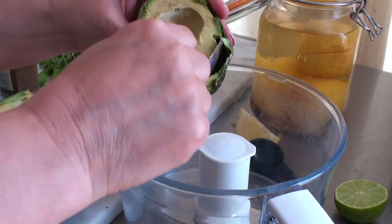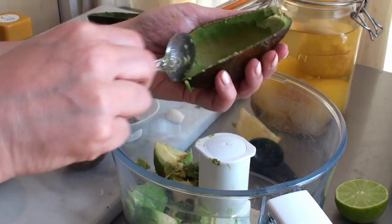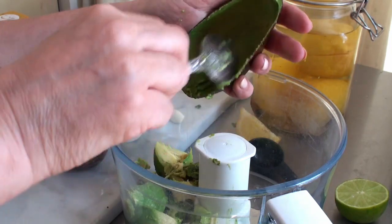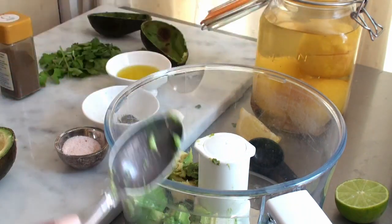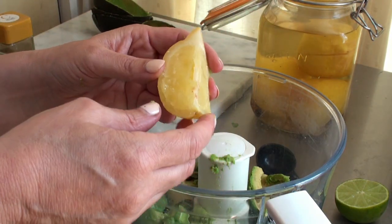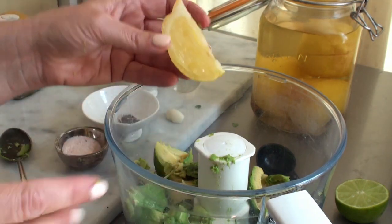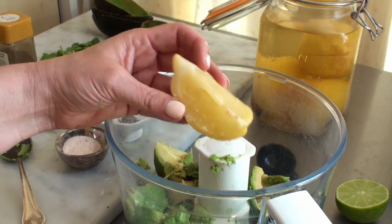Put everything straight into the food processor. Remember to scrape everything out — the stuff really close to the skin is where most of the nutrients live. Add the quarter of fermented lemon. This is really salty, so I'll add that before the salt so I can taste and see how much salt I actually need. Then garlic and pepper.